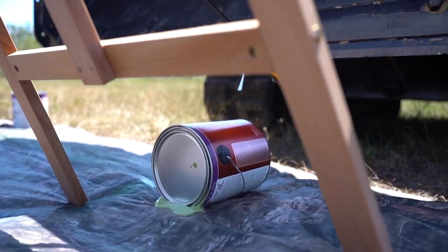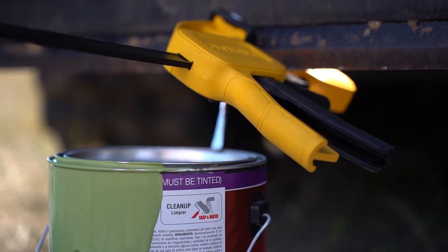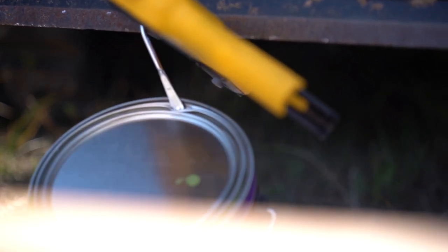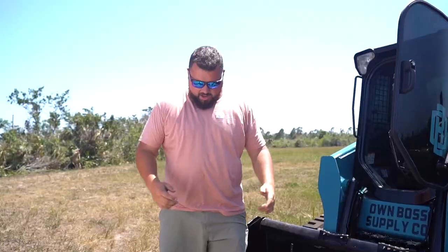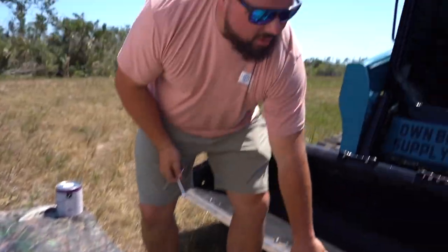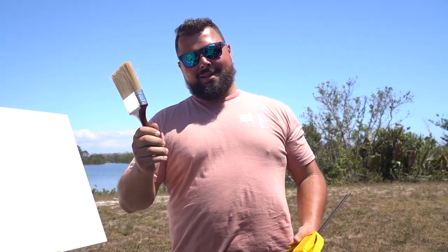Attempting to open the paint cans with the skid steer bucket — bring it down, give it back up a little. Eventually got the bucket open. We're going to use our hands from here. I am the skid steer now — 23 and I identify as a skid steer, so this will work for the video. Let's go get the paintbrush. I have all five colors to paint this background. I'm going to hook the brush up to the bucket and show you the most amazing painting you've ever seen.